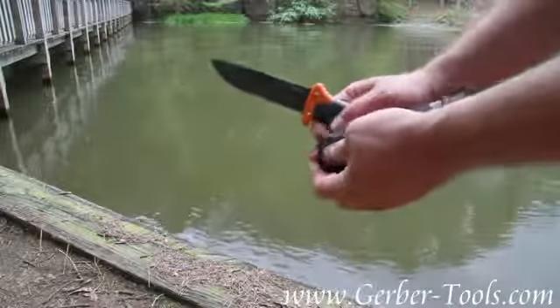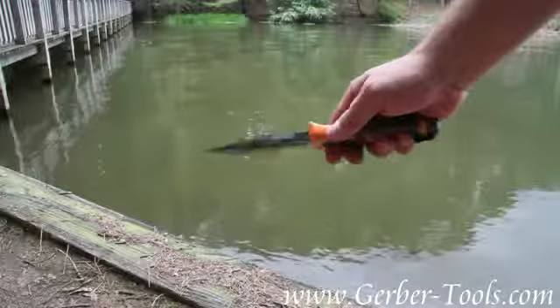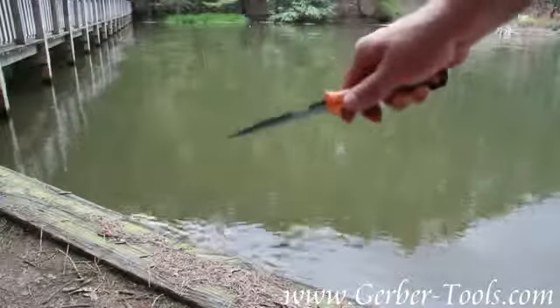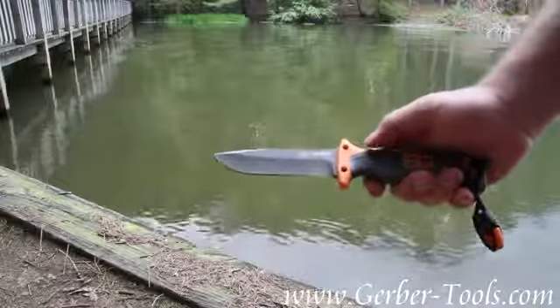On the back of the knife is where you'll use your magnesium fire starter. Take your fire starter just like this, rub it on the knife spine, and it'll emit sparks for you.